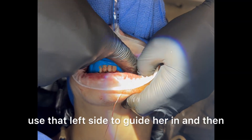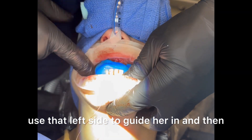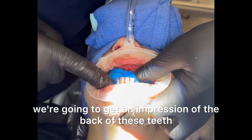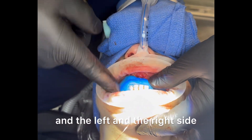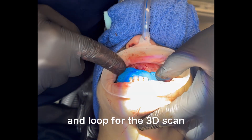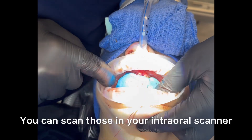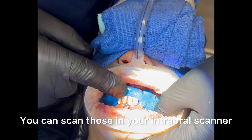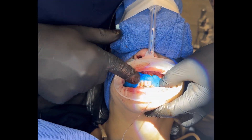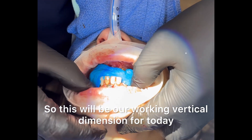We used that left side to guide her in, and then we're going to get an impression of the back of these teeth on the left and the right side. Hopefully the right and left will stick together and loot for the 3D scan. You can scan those in your intraoral scanner, but it's better if you have a box scanner — it'll be more accurate. So this will be our working vertical dimension for today.